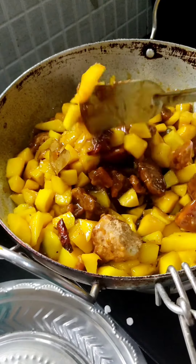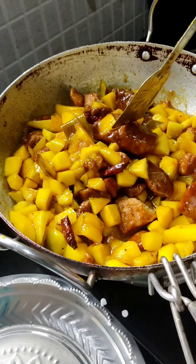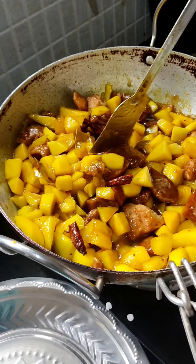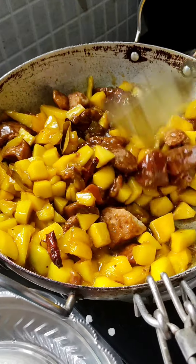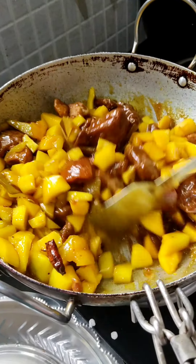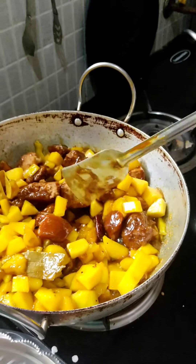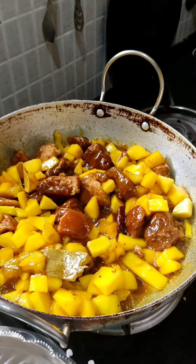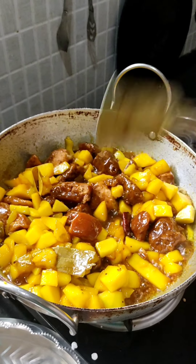Can we add sugar? No, we should not add sugar. If you add sugar it will spoil faster because jaggery is what we use to preserve. If you mix sugar with anything we cannot keep it more than 2 days. So if you want to eat it instantly just one time, you can add sugar, but if you want to store it, we should not add sugar.